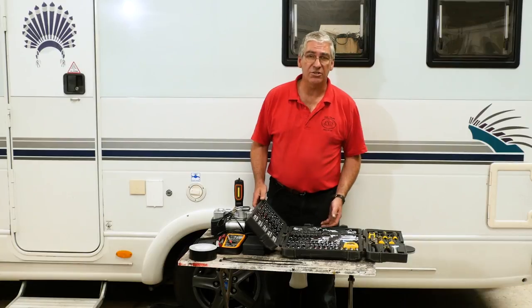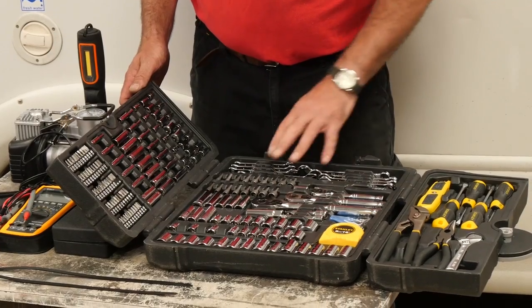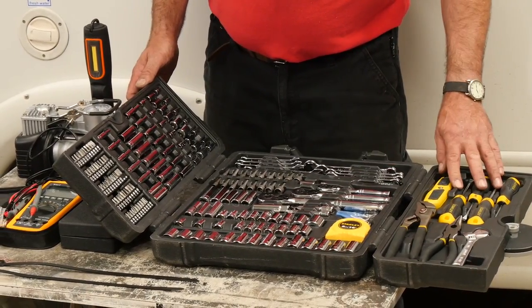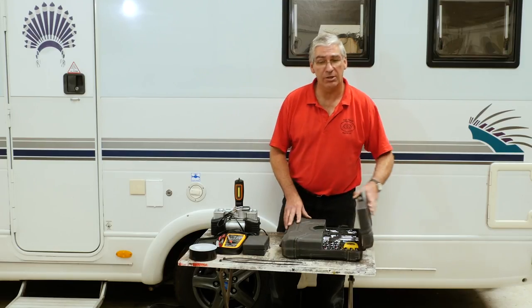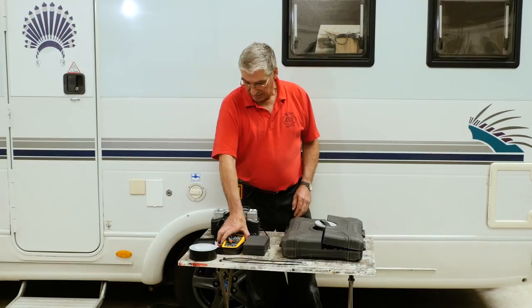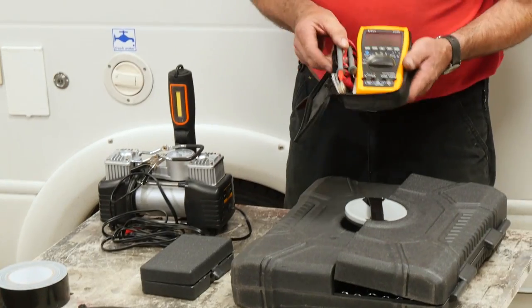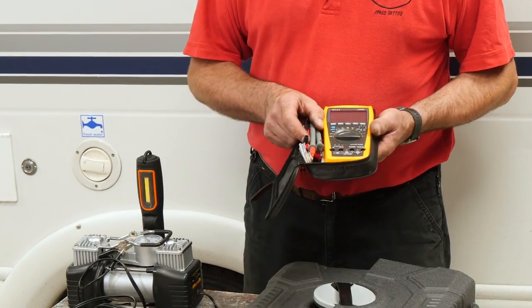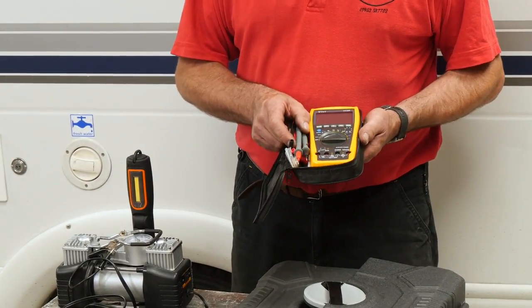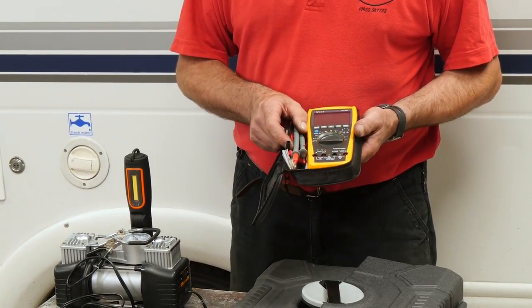This toolkit gives me the basic sockets I need for most jobs — spanners, screwdrivers, a sharp knife, and grips to tackle most jobs I'm likely to come across. And a digital multimeter. That's a really useful tool if you know how to use it. It can help identify a blown fuse, a broken wire, or a burnt out bulb.